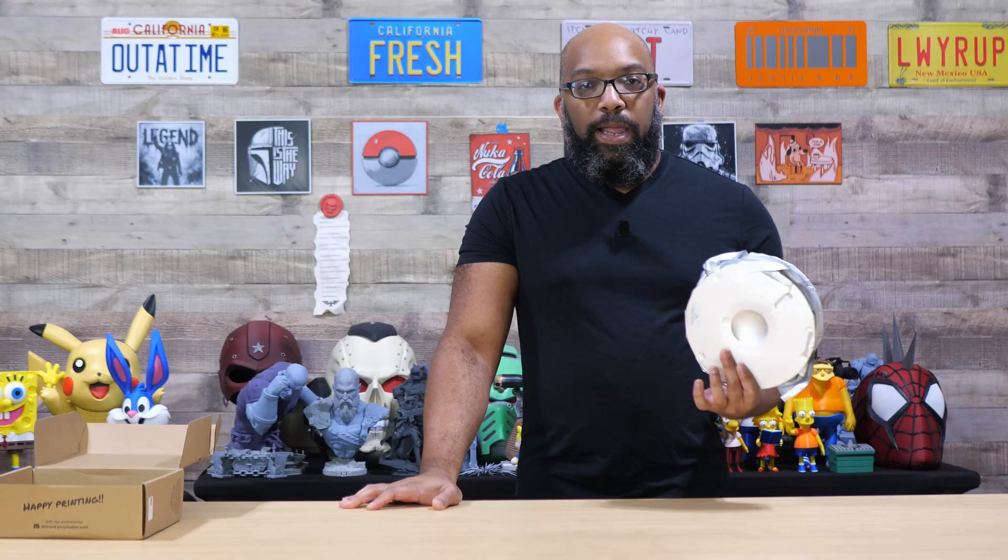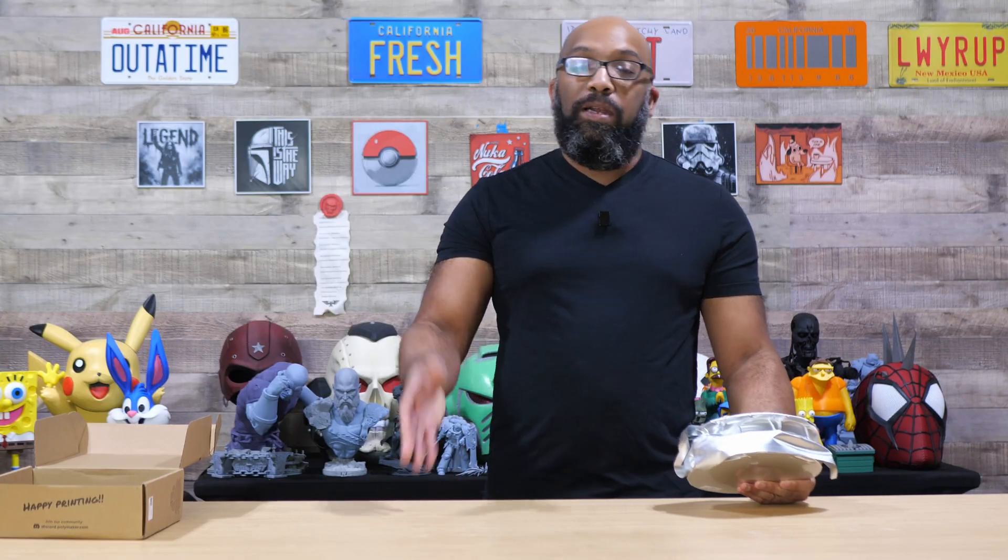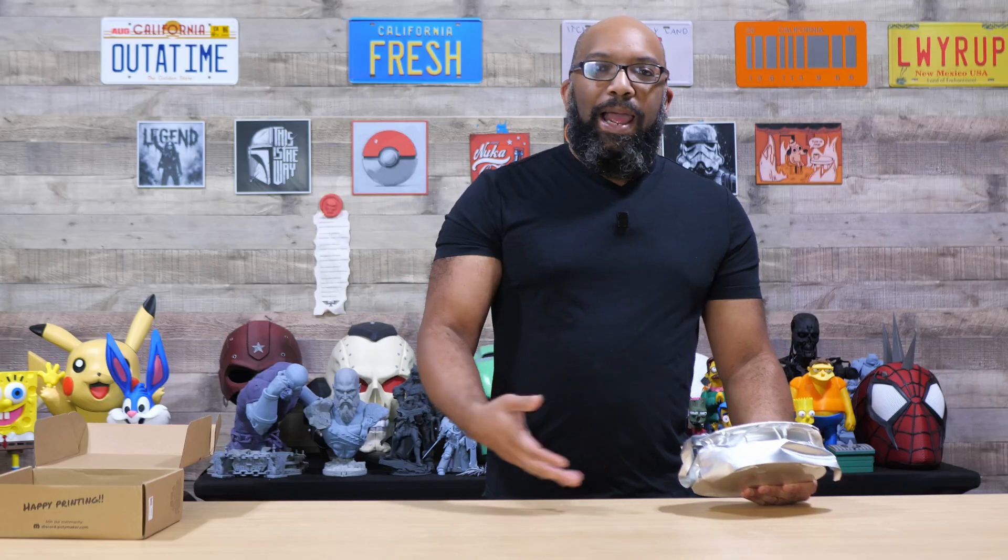This particular spool is just gray PETG, but they come in a variety of different colors, including some fun ones. They have the regular black, white, and silver, but I also saw some blues, a pink, and I think a purple. So there's a pretty good variety of colors, especially if you want to do some multi-color 3D printing.